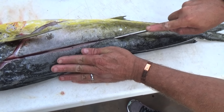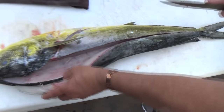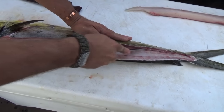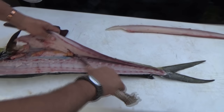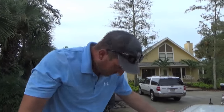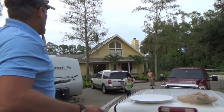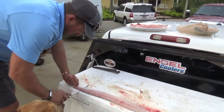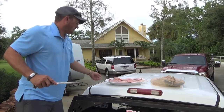This cut is going to go right down the center of the backbone right to the tail, just like that. I'm not trying to bend the back, I'm not trying to bend the fillet over. That's a beautiful top loin. Now you've got your two loins. I've got a little bit of fish on my hands but that's it. I'm gonna repeat the process on the other side.